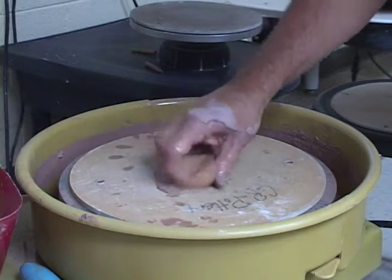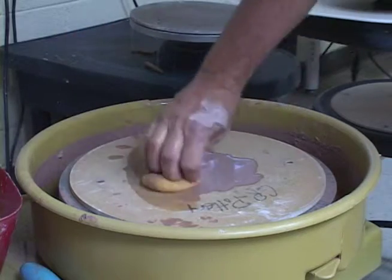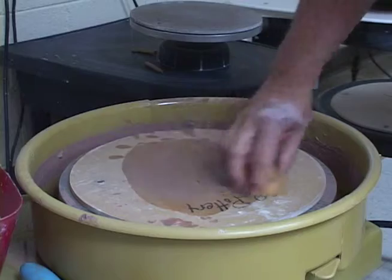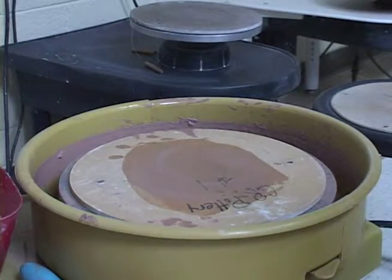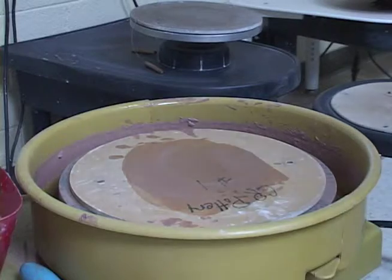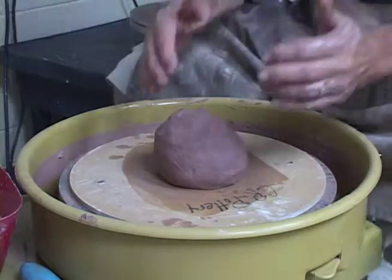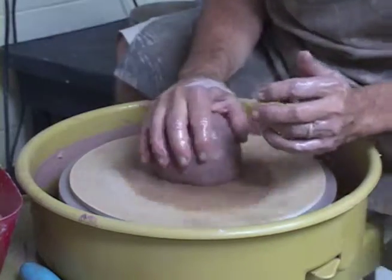We want to start out by putting a little water here, then dry that off. There's no puddle, it's just damp — we're looking for just damp. Wet our piece and start our wheel.